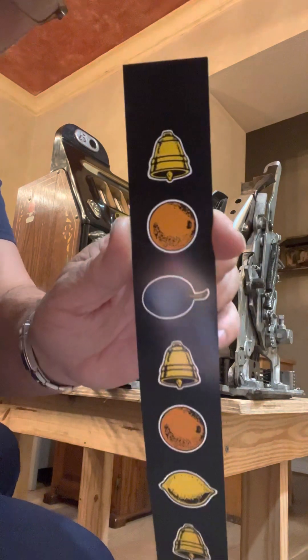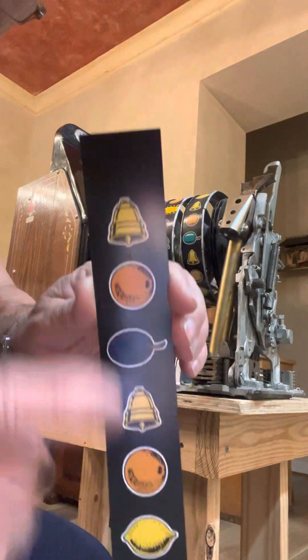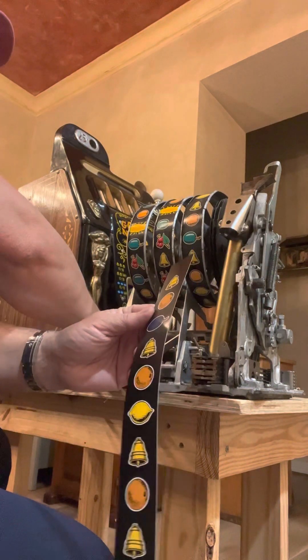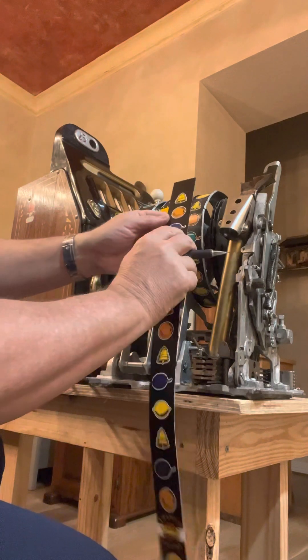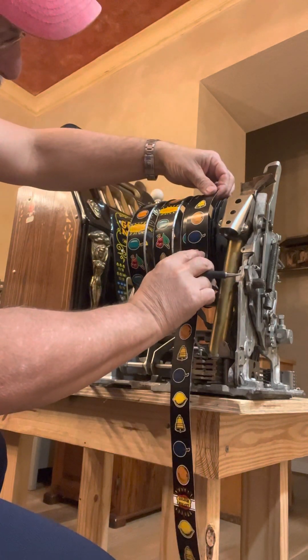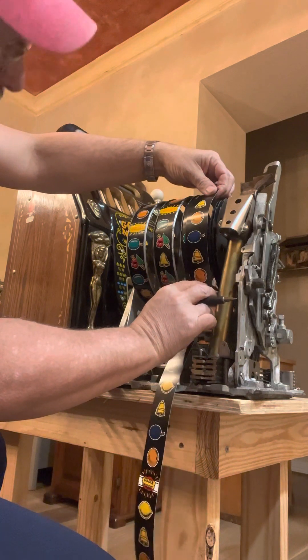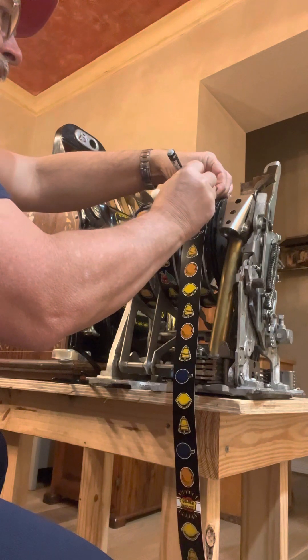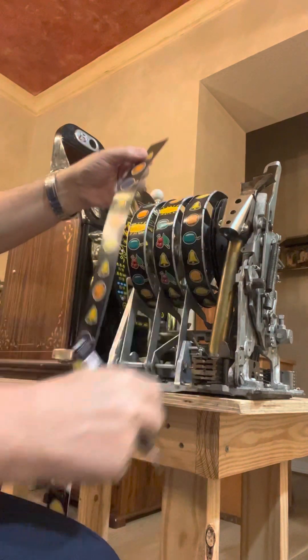And this is the strip we're going to put on there. Notice the extra amount at the top. The first thing we want to do is get a pencil, and I want to line up the orange and the plum, make sure everything's looking nice and copacetic there. Then I want to make a mark at the top so that I can trim off the excess.